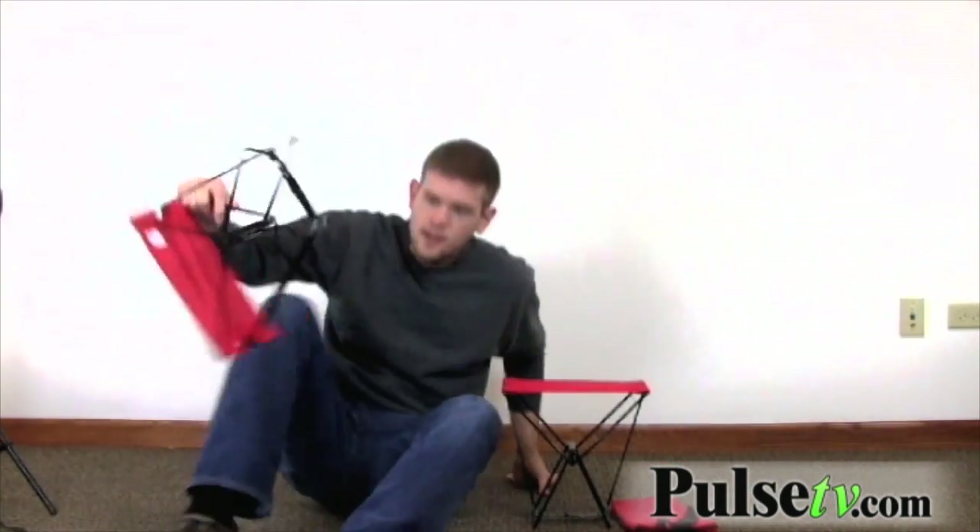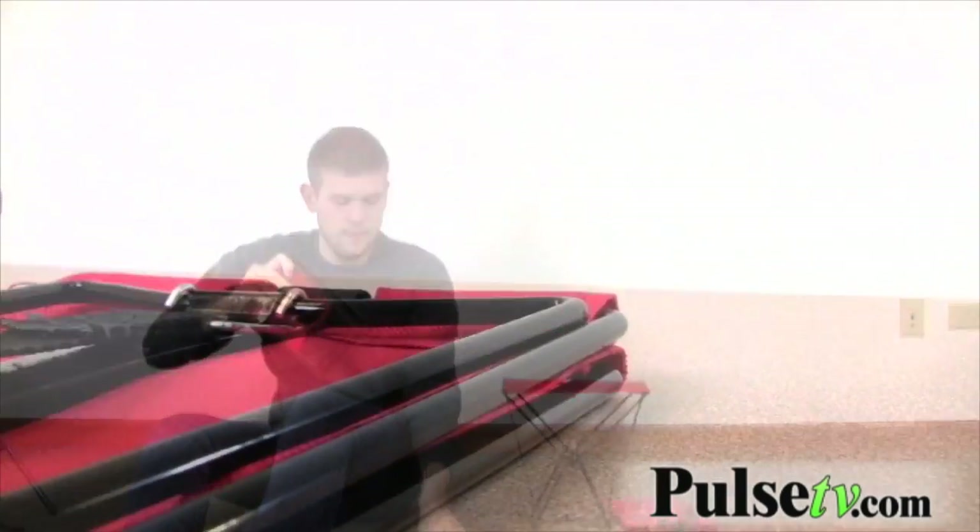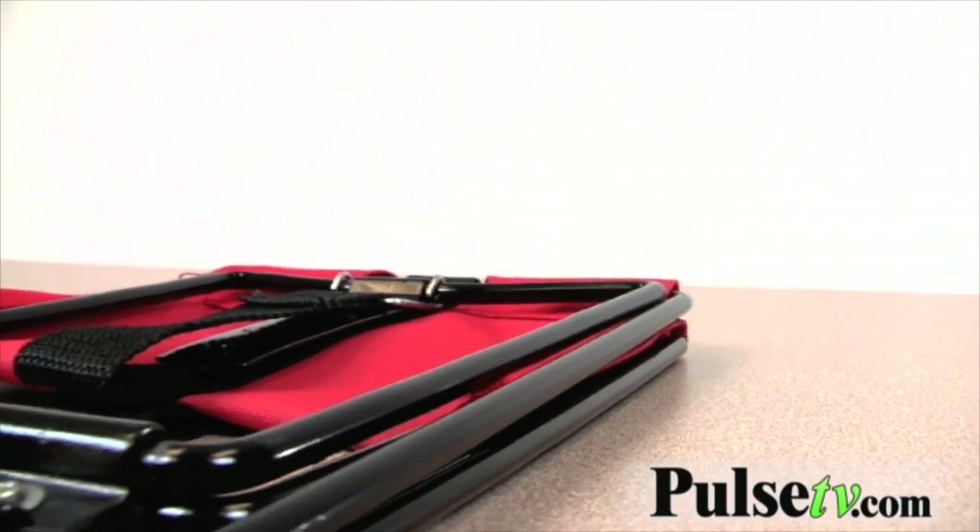So I'm going to fold this up and show you guys how that works. You just want to squeeze this bottom part together and unclasp the brackets. These brackets you can bend with your hand, so you want to be a little bit more careful with those, but of course the steel that's holding you up is a lot stronger. So you just fold those underneath and it comes together like that — real simple. Then you put it right back in the pouch.